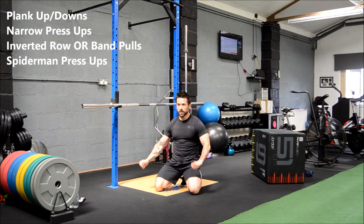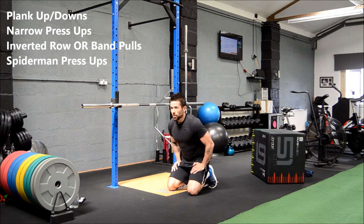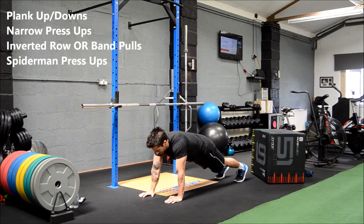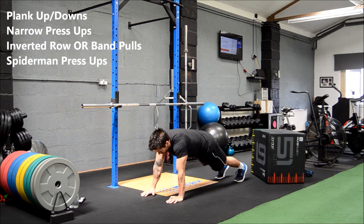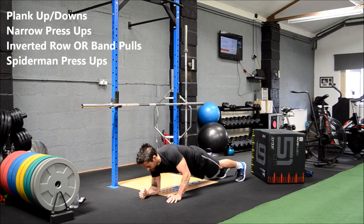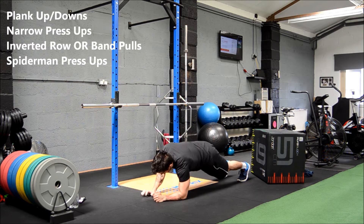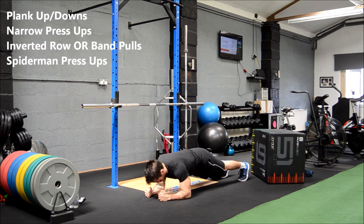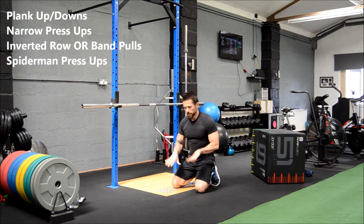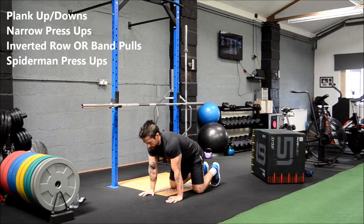Round one done — back to the plank up-downs. It's going to be tough on the arms and the shoulders. Everyone ready to go? Let's go.